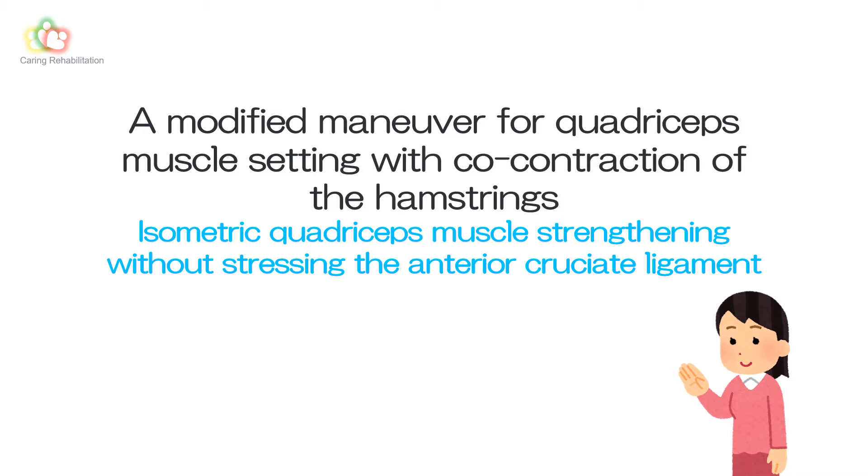This program is hosted by Caring Rehabilitation. This time I will discuss the quadriceps muscle setting to achieve simultaneous contraction of the hamstrings, and how to strengthen the quadriceps isometrically without stressing the anterior cruciate ligament.